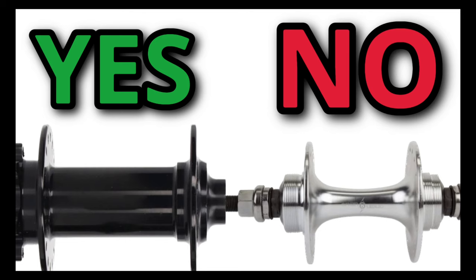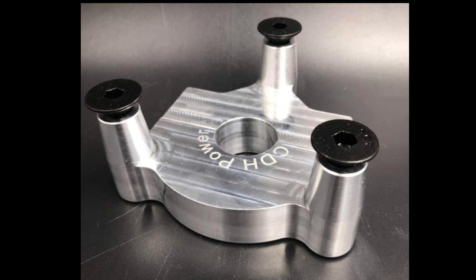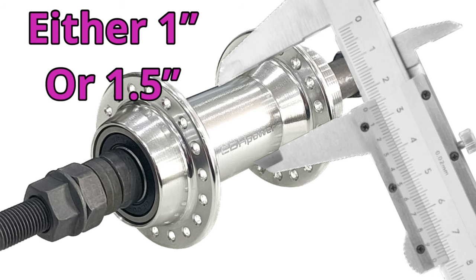A hub adapter will only work if your hub has a constant diameter, meaning the width of your hub needs to be the same diameter throughout. There are only specifically two sizes of hub adapters unless you get one custom made: one inch diameter and one and a half inch diameter. So before using a hub adapter, get out your caliper and check if your hub diameter meets these requirements.